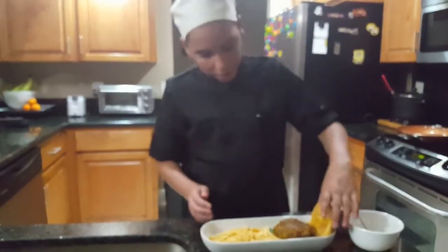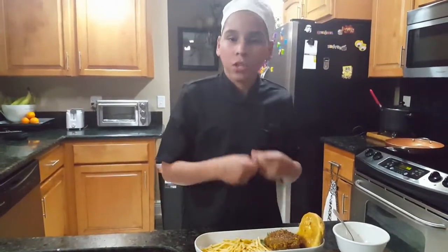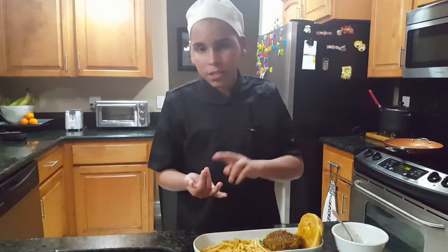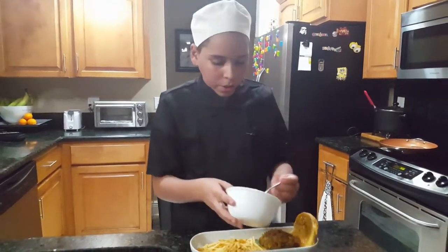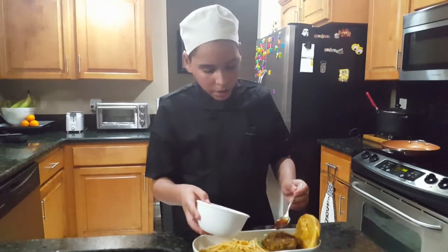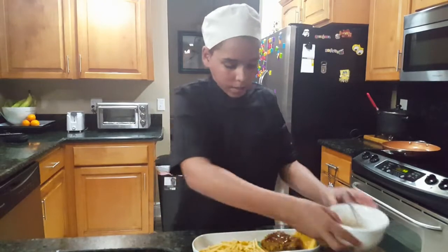I put butter on the bread and toasted it, and I put spinach, but you can add whatever you feel like — cheese, lettuce, tomato, however you feel like. And when you're done with the burger, you just put a little bit of the teriyaki sauce, and that's it.